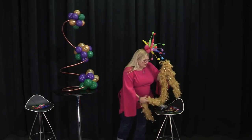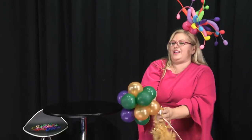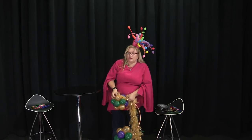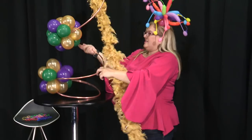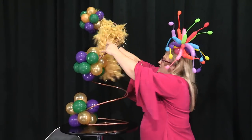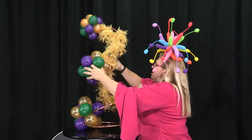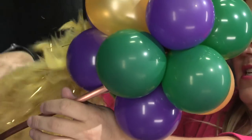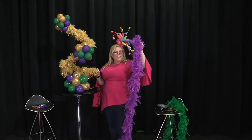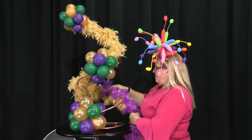The next thing we're going to do is take a feather boa. I'm going to bring this down a little bit simply because I can't reach it otherwise. I'm just putting the boa into the balloons, then putting it back up and wrapping it around. I can just tuck it into the balloons where it connects and continue wrapping around until we get more or less all the way around. I have another boa here and I'm just going to bring that one in too.